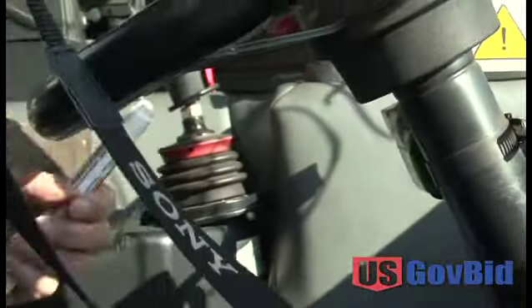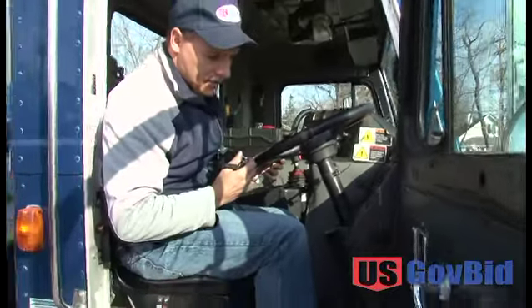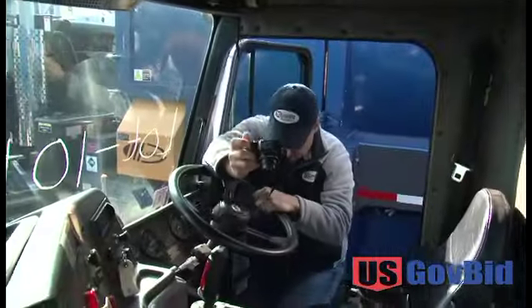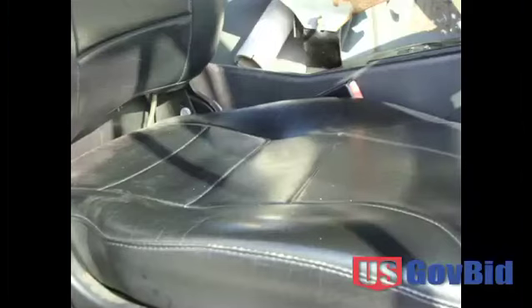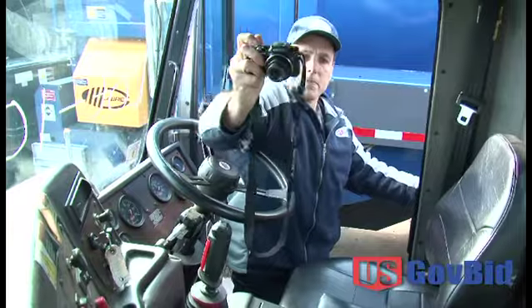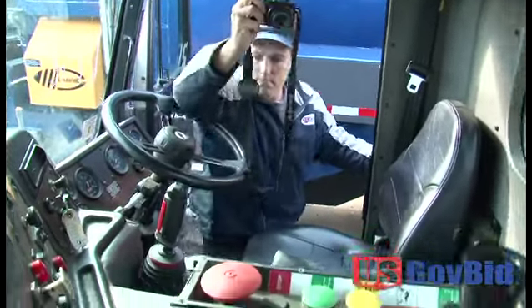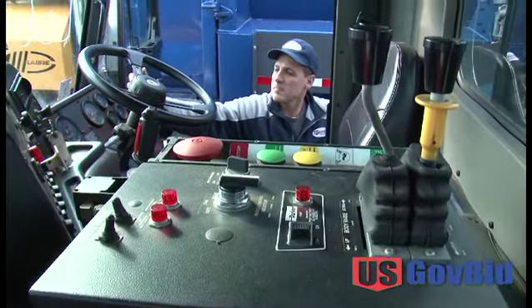I don't see an hour meter on this, but if it did have an hour meter, it's a good idea to get that reading too. As you walk out of the vehicle, if you just want to take a picture of the seat to show there's no wear, that's worthwhile. And that's pretty much a really detailed photo shoot on this Peterbilt.